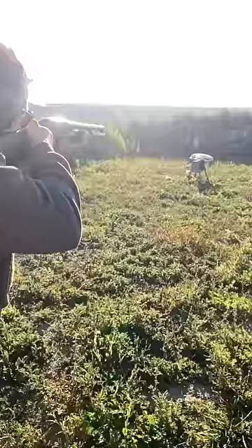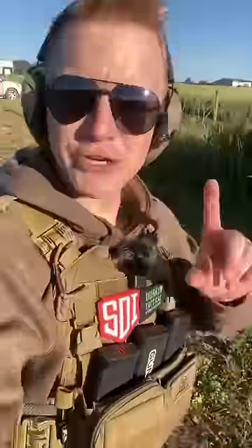Beanbag round, firing. These ones you gotta aim a little high. I aimed at the head of our target and smacked him in the torso. So if you're gonna use these, make sure to practice with them.